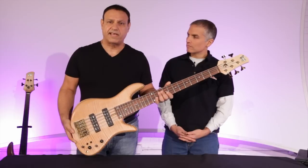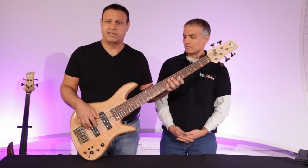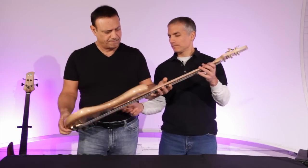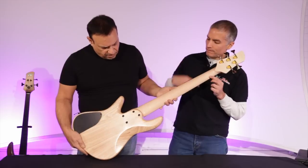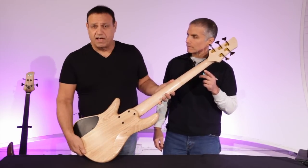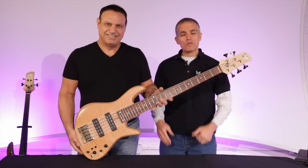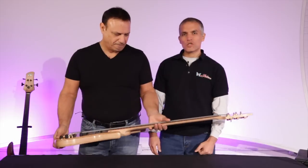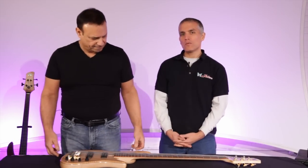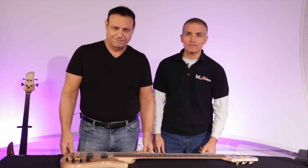The one-piece neck gives the instrument a very direct sound. Some guys that play bolt-ons only want a bolt-on because the bolt-on one-piece neck has a certain sound. You can see there's the bolt-on neck, which this has. I play a bolt-on — my main instruments are bolt-on. So let's have Matt come over and play some for you and let you hear what this thing sounds like. We hope that you have as much fun playing or listening to one of these as we do making them. Thanks a lot for joining us here at Fodera.com.